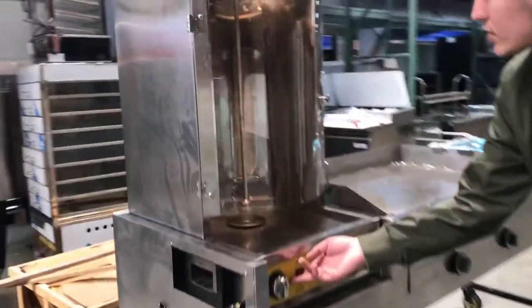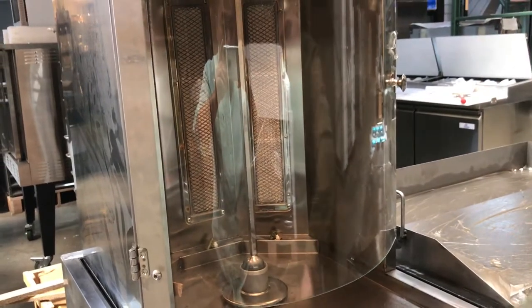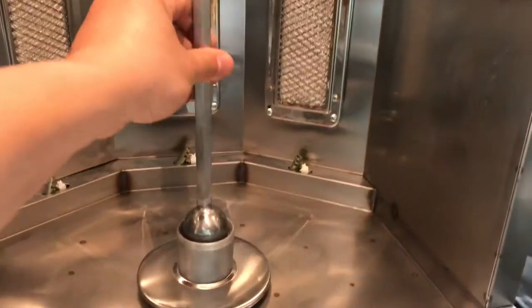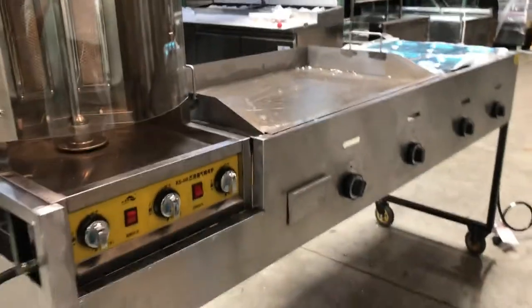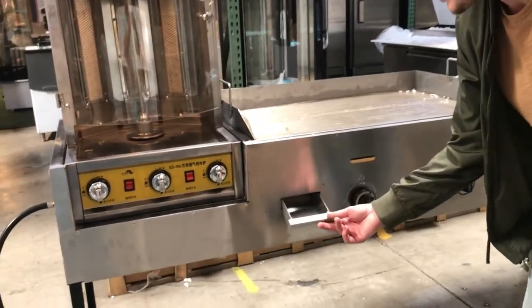Over here, you've got a switch to turn on the light, and this switch will control the rotation. It also comes with a little glass door, as you can see. You've got three switches in the front as well to control the temperature. This also comes with a waste tray in the middle.